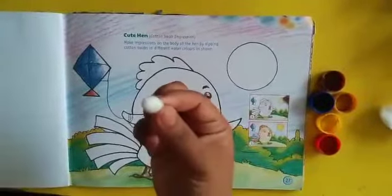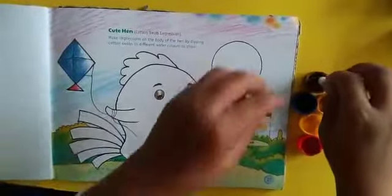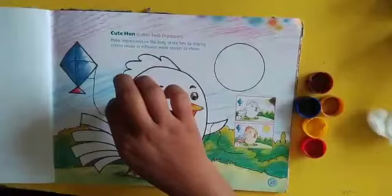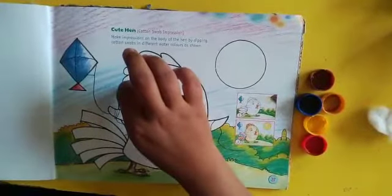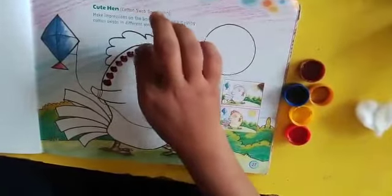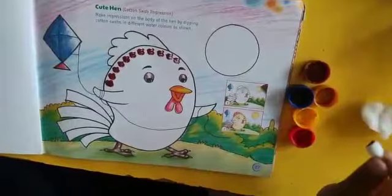First, take a cotton in your hand and dip into the color, and then do the impression on hen's body. Like this.